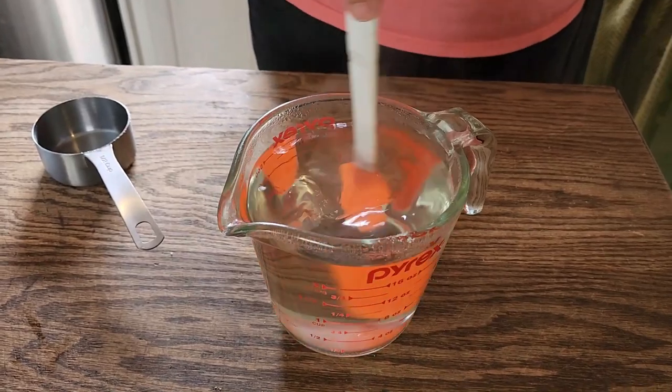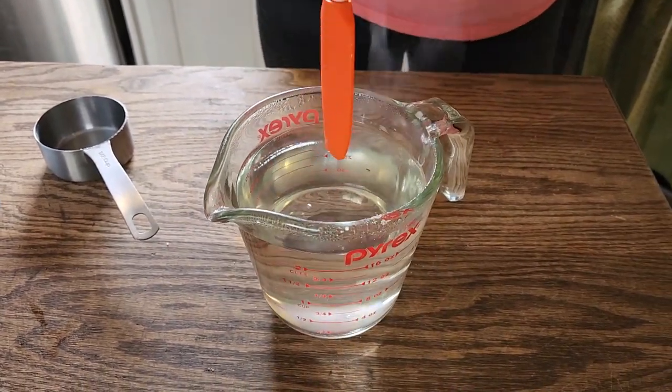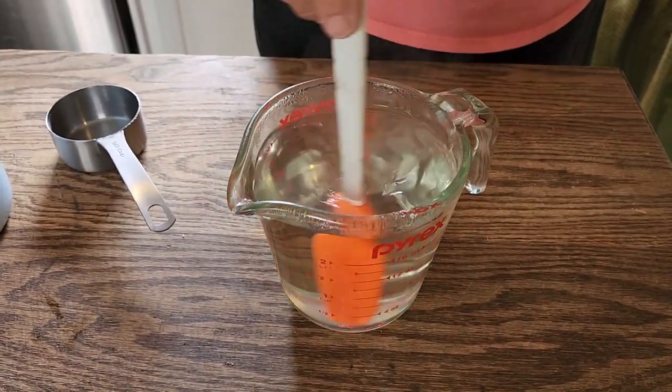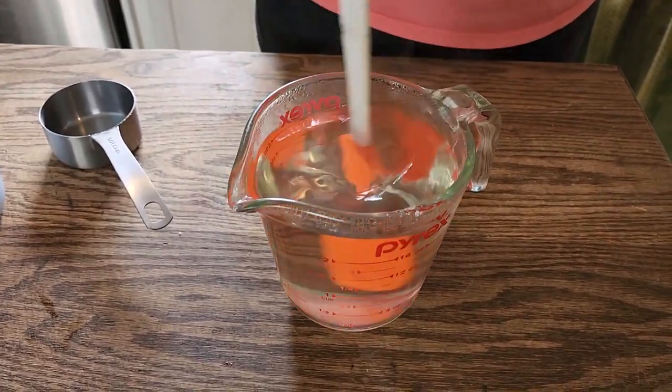Be patient and continue to stir it. Let it settle for a second. I still see a little bit of cloudiness so I will continue to stir it. You want every little kernel of sugar completely dissolved.